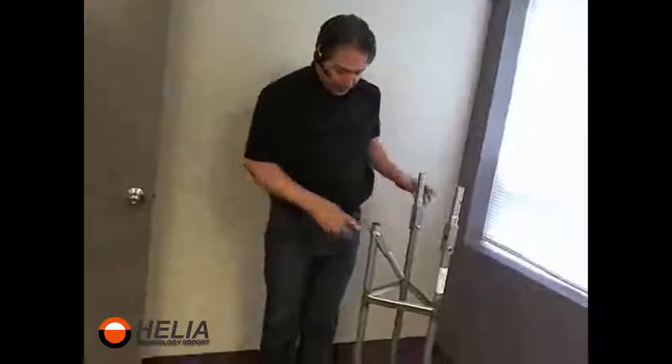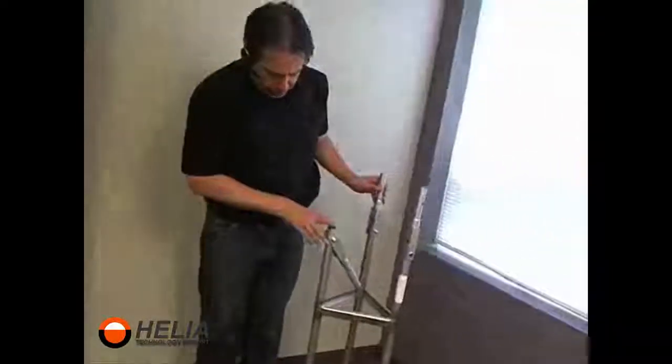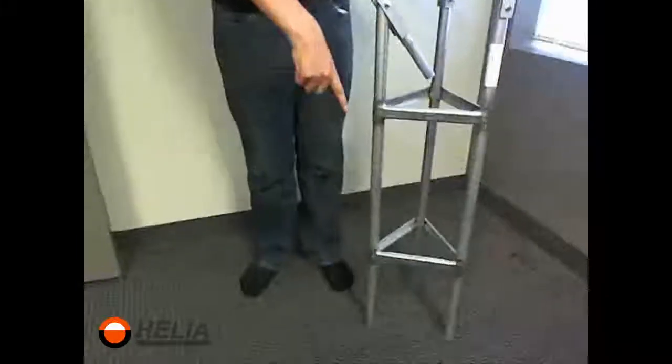Hi, I'm Dar with Helia and today we're going to look at the hinged up base from the Golden Nugget. This normally gets installed on the Golden Nugget base at the bottom and then we've got our 10-foot section that connects up here.